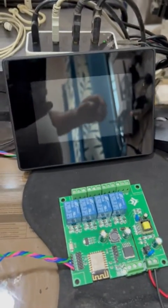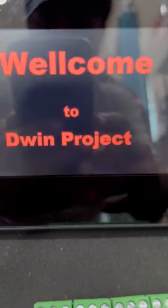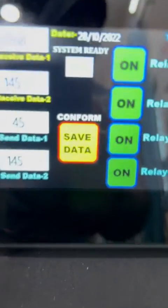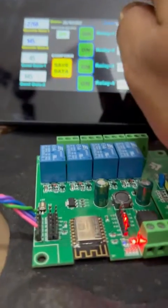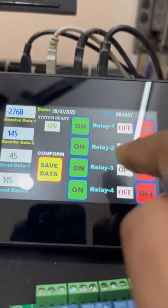Our demonstration is ready. I am going to power on both devices. You can see — when the controller is ready, it will turn on. Yes, it's on now. The power supply of the controller is on. I am going to turn each relay on and off. You can see relay one, relay two, relay three, relay four.